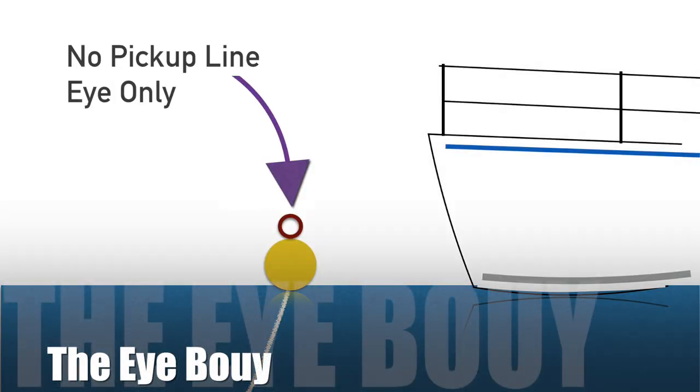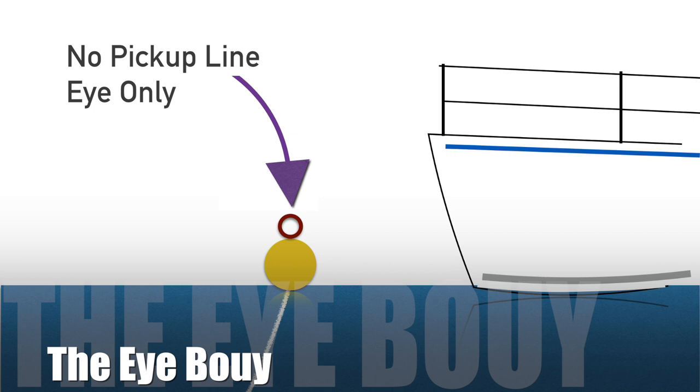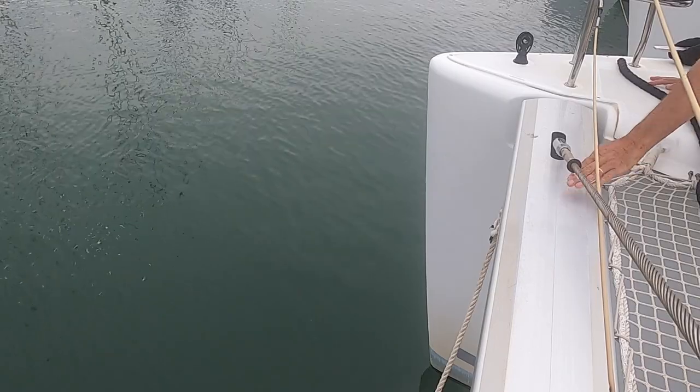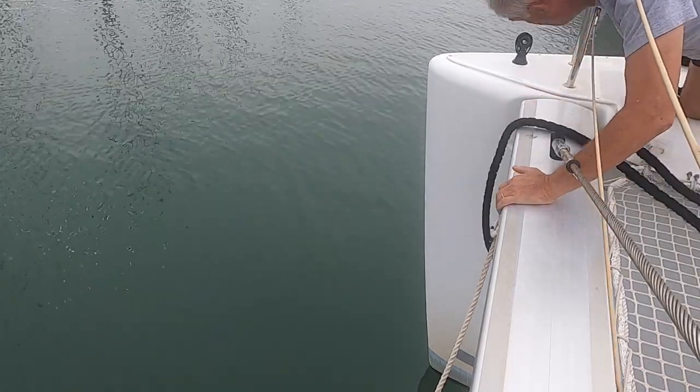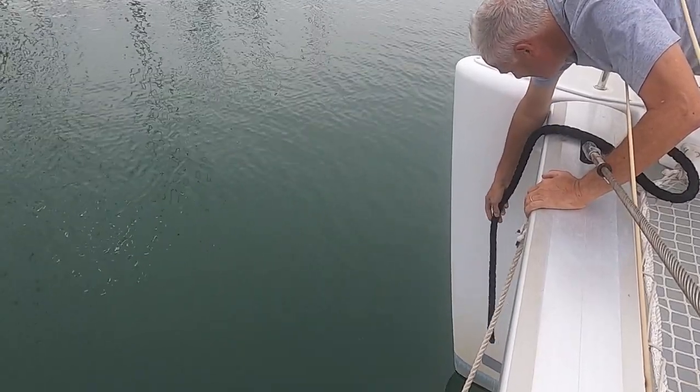But what do you do when there is no pick-up line and only an eye on top of the mooring buoy? You could try dangling over the front of the boat, but as with Ocean Fox, the bow is six foot high.